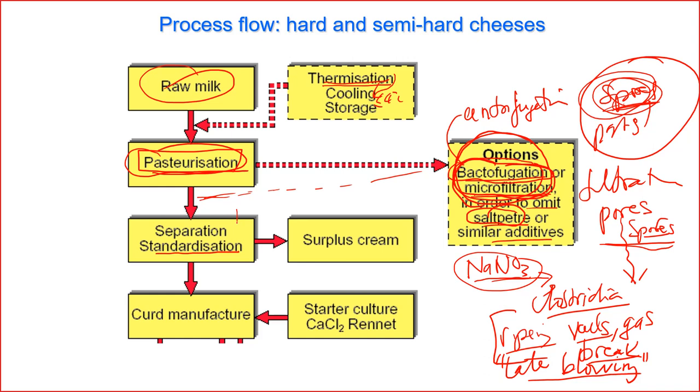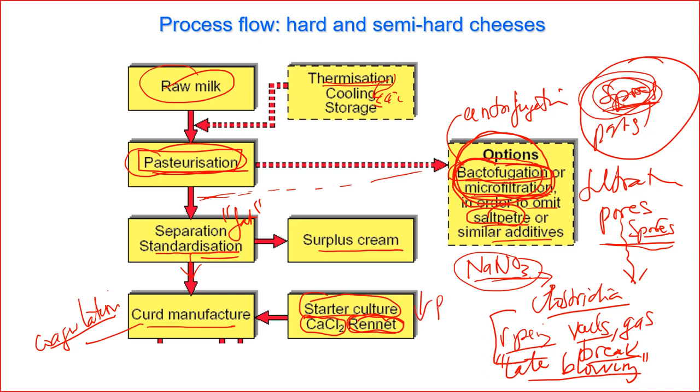The next step is standardization of fat content; the extra cream is used to make something else. Then we move to the coagulation step to make the curd. For coagulation in cheese making, we need to use rennet. We can also add calcium chloride, or use starter culture to produce acid and reduce the pH to help coagulation. For the mechanism of casein coagulation, check chapter 6.